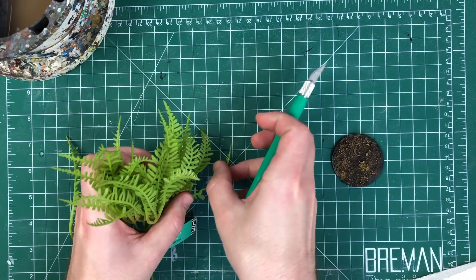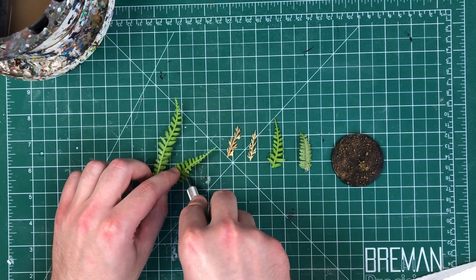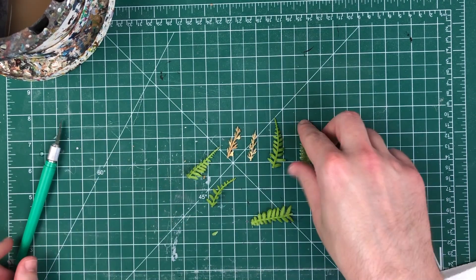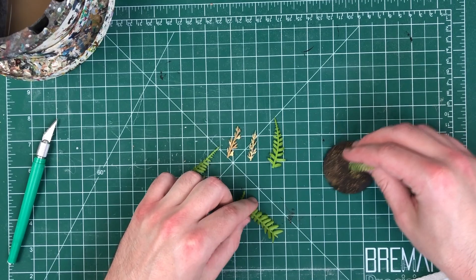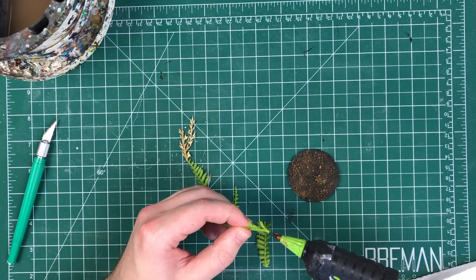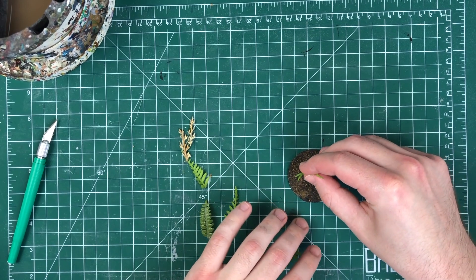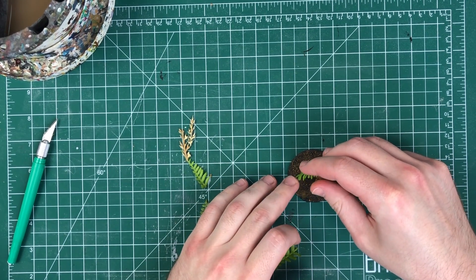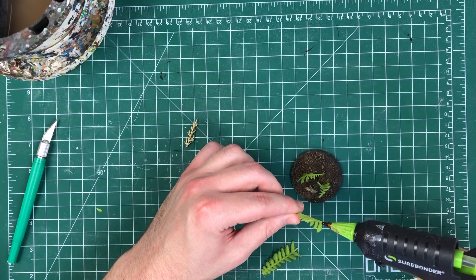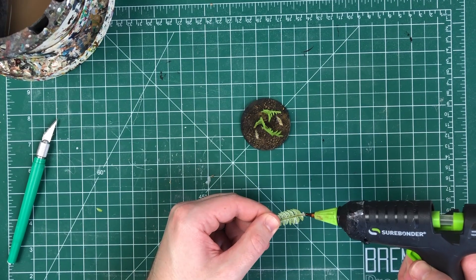Then cut yourself some foliage. You can cut these to any length you want — great big long ones, or cut it in half and just use the end. For each piece, we're using maybe five, six, seven pieces of foliage; you can go more if you want. With this amount you can still kind of see through it, and if you need to edge a model onto it, it's not going to be floating above the battlefield. To glue them on, put just a little blob of hot glue on the end — you don't need a ton. Put that bead of hot glue on and stick it where you want, hold it for a second and it's done. This is as easy as pie. Pick a couple of different colors of foliage — they have a million kinds at hobby stores and it's cheap as dirt, so buy yourself a bunch; they'll last you forever.